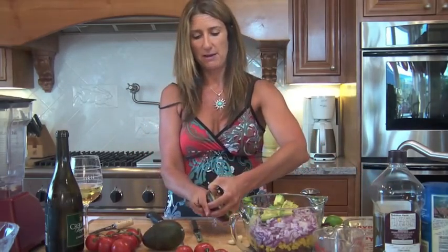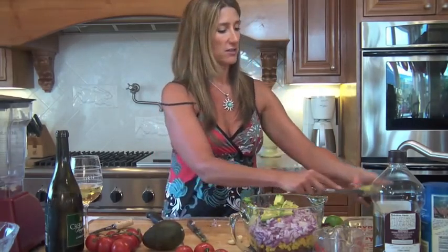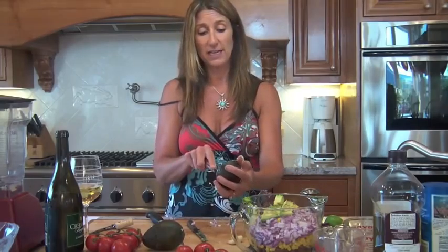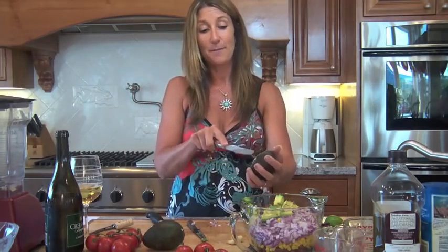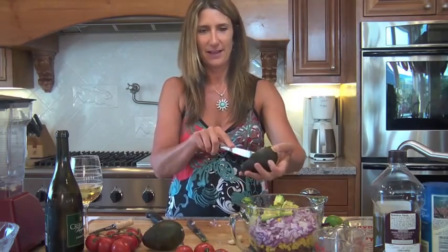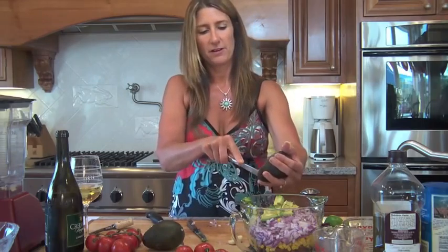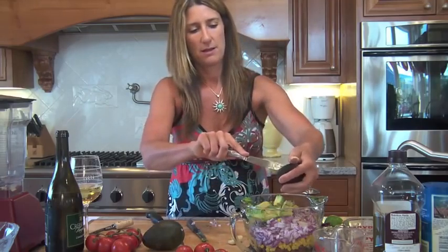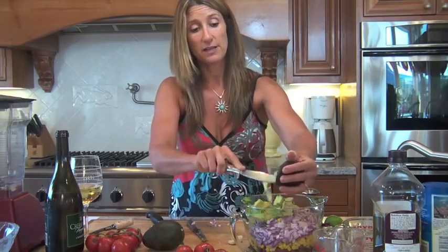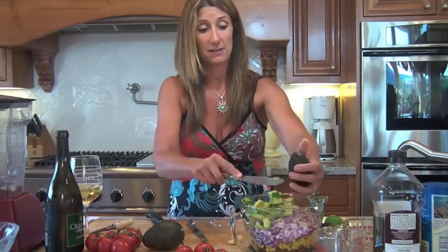We've got to take out the pit. A friend of mine has an avocado tree and she said her dogs wait until the avocados are just ready to be eaten, then they pick them off and munch on them — I'd never heard of a dog eating avocado off a tree before! I love avocado. I'm actually going to put two avocados in because it gives the salad creaminess — really good.